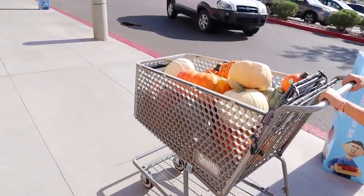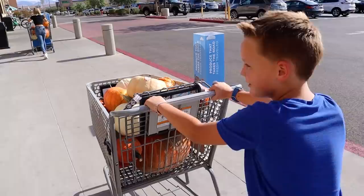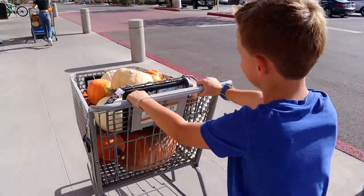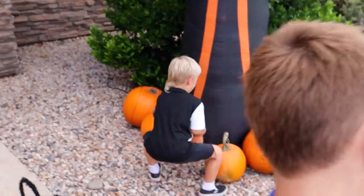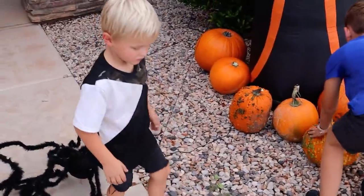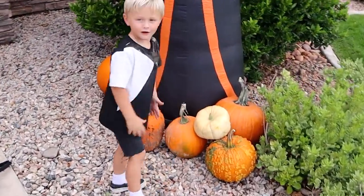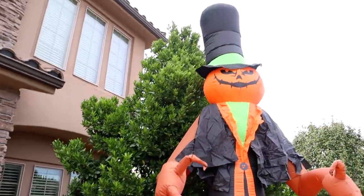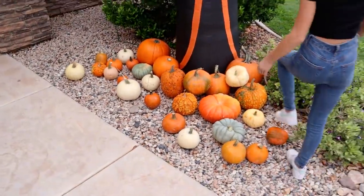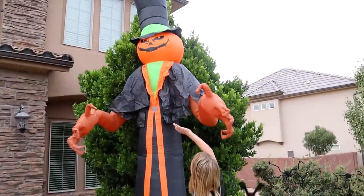Yeah, we don't have enough pumpkins — just kidding, we definitely do. We got like 20 to 30 guys, a lot of pumpkins. We have our pumpkin king with all of his pumpkins. Look at me — he's a bit tall.